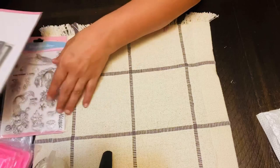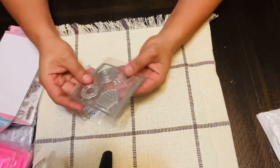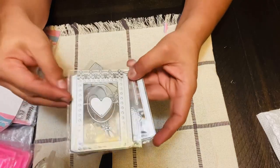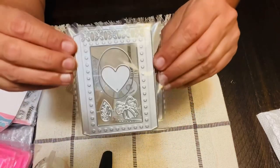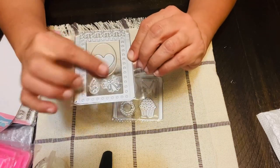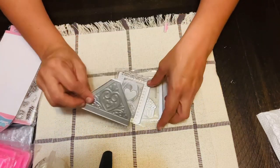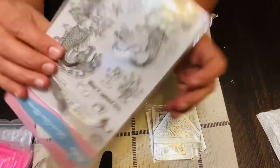One of the things that I did order is these die sets. There's a donut and a cupcake, and a little pocket for envelopes. Here's another pocket die and it has a heart, a little bow, an oval, and a leaf.